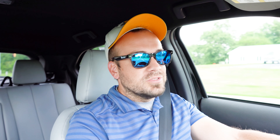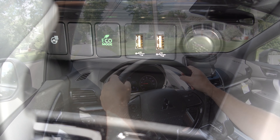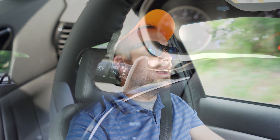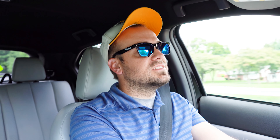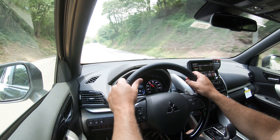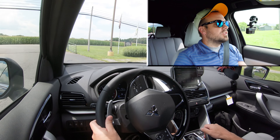Powering the Eclipse Cross is a 1.5-liter turbocharged inline four-cylinder putting out 152 horsepower at 5,500 rpm and 184 lb-ft of torque at 2,000 rpm. Power goes to all four wheels through a CVT. The Super All-Wheel Control system was originally created for rally racing on snow and dirt. Zero to 60 comes in at approximately 8.6 seconds. MPG is 25 city/28 highway for the ES, and 25 city/26 highway for all other trims, on regular unleaded.